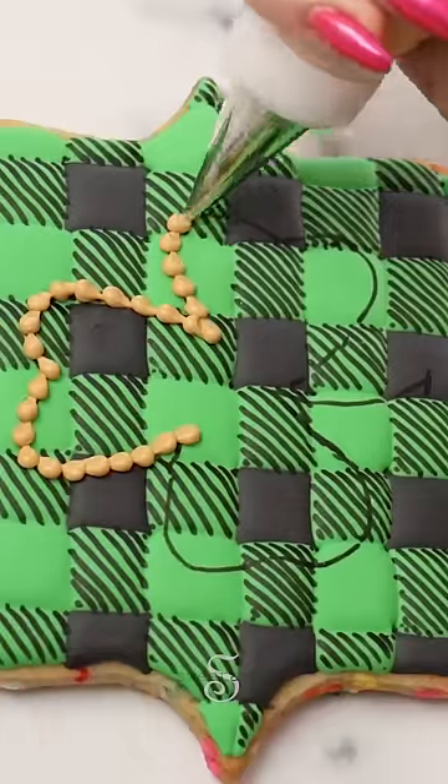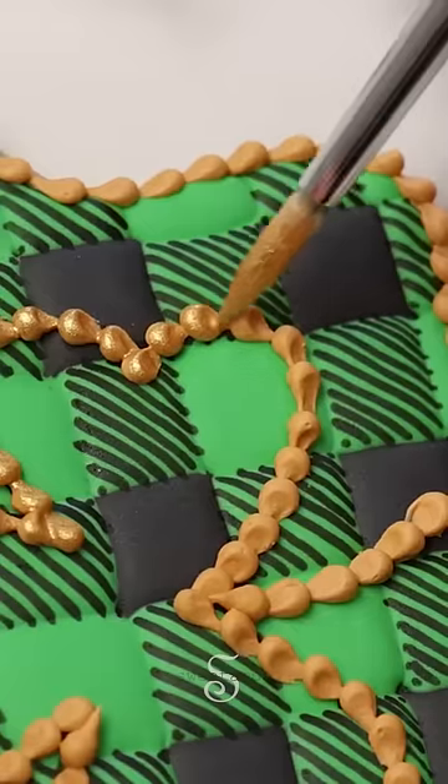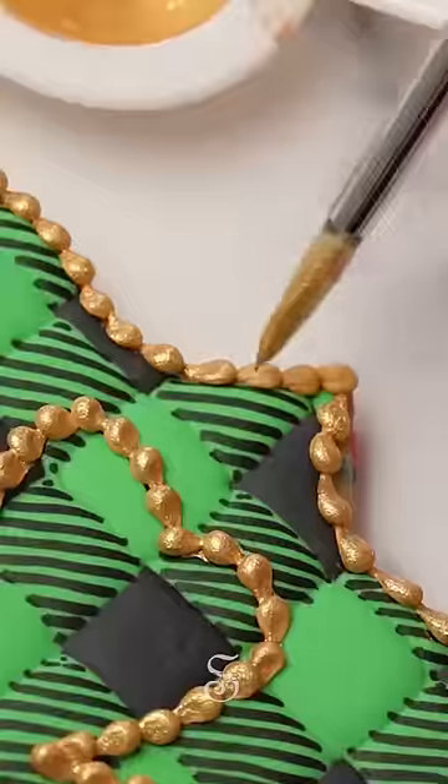I'm piping a bead all the way around the shamrock outline. That will need to dry for about 30 minutes before you paint it gold.